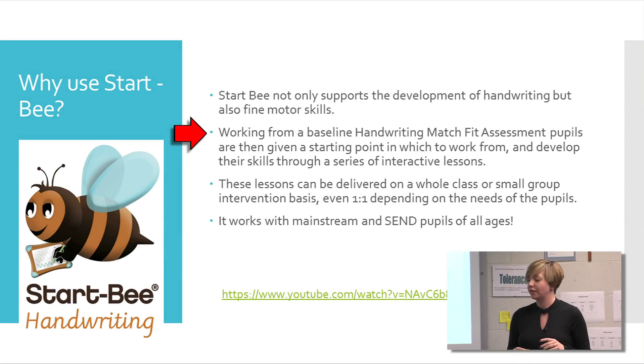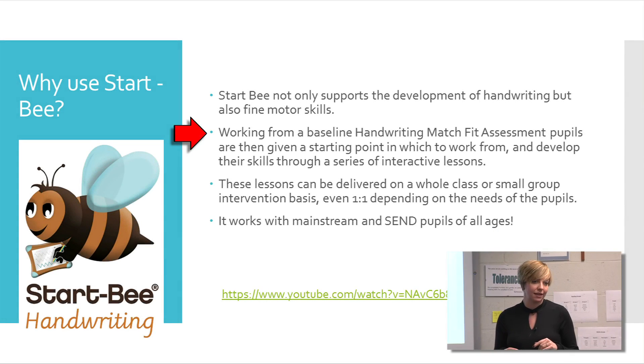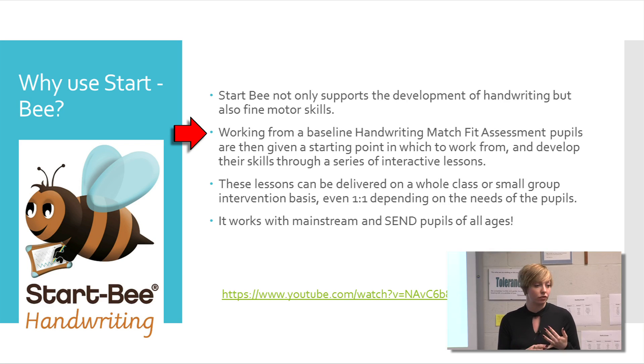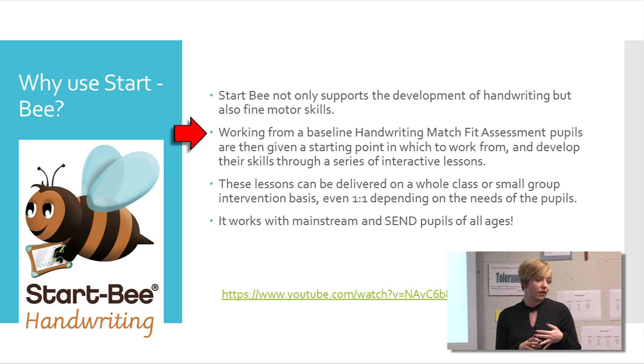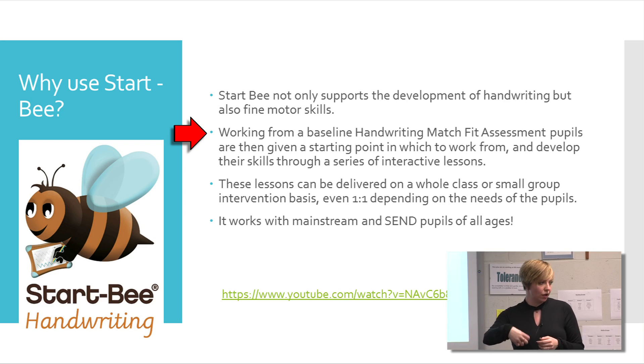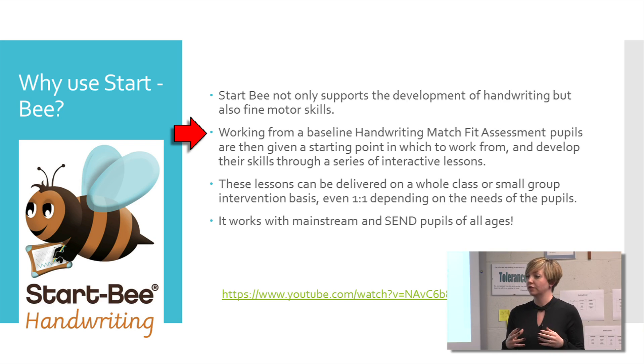We have the handwriting Match Fit assessment that the children complete, and that has been vital to Billingbrook. It outlines for the children their obviously preferred hand — left or right. It also identifies if they've got sort of noise that's impacting on their handwriting. It also looks at the pencil grips that they are holding — so are they using a hook, a tripod, a palmer grip, and how to support that.